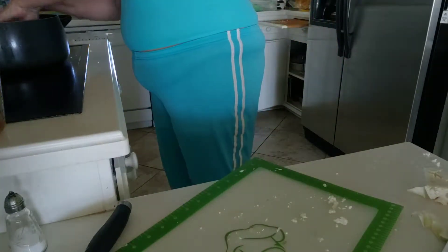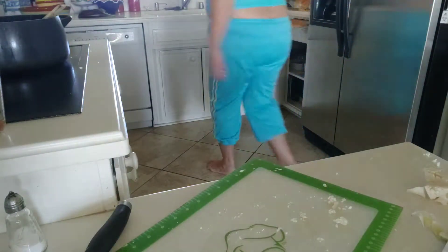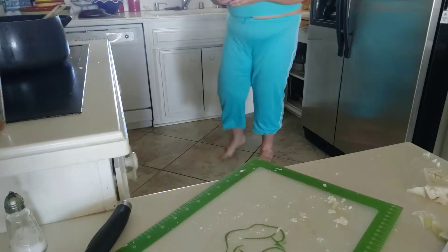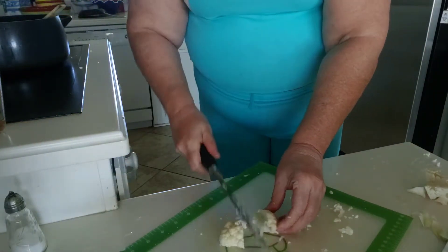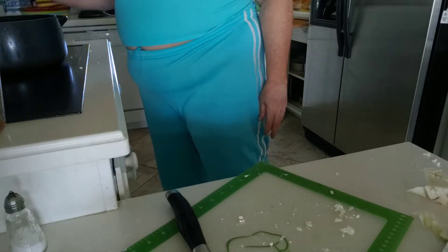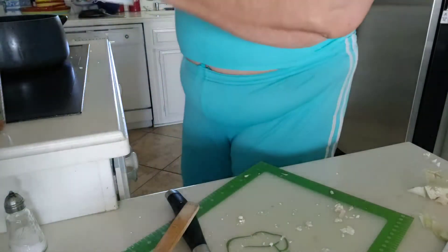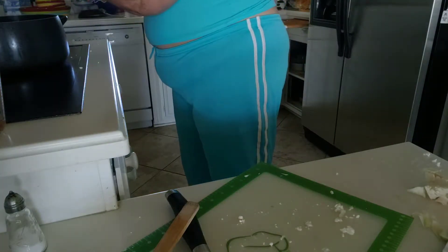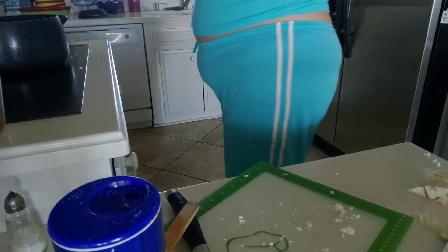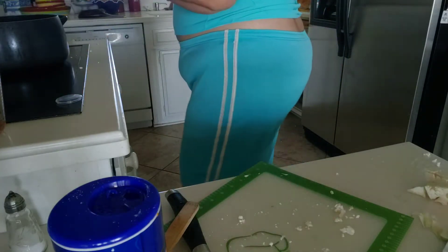I'm adding the potatoes and the cauliflower. That was a bit of a large cauliflower, so I'm going to cut it. I'm going to add some salt and pepper. This is a cauliflower leek soup.